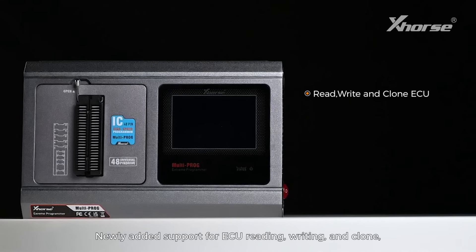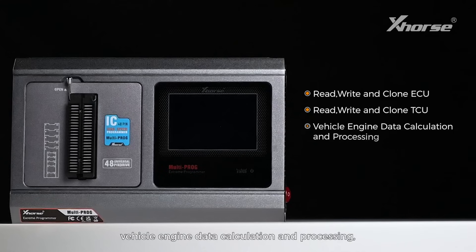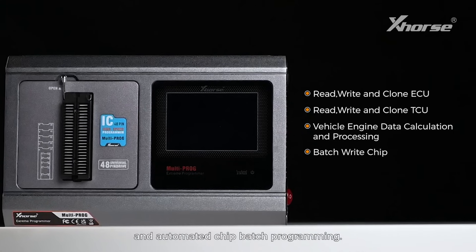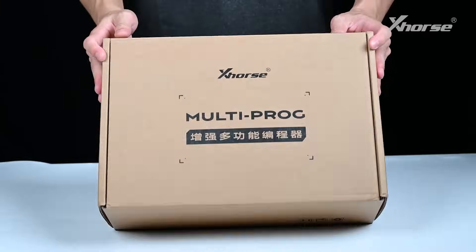Newly added support for UCU reading, writing and clone; TCU reading, writing and clone; vehicle engine data calculation and processing; and automated chip batch programming. And it supports verification.